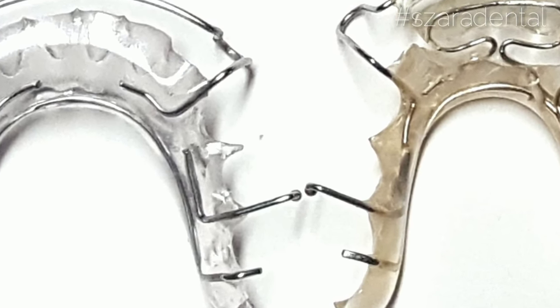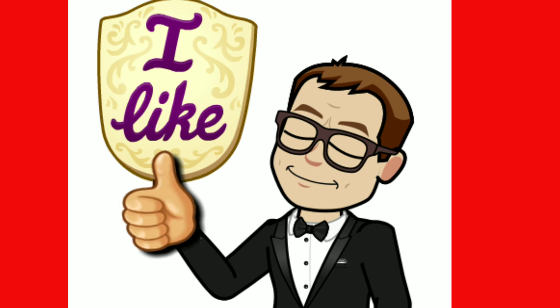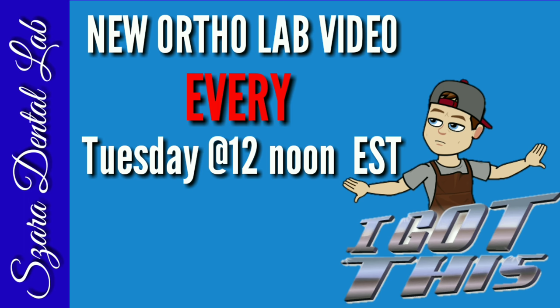Thanks for watching and make sure you smash that like button if you like this video. See you next week. Thank you.